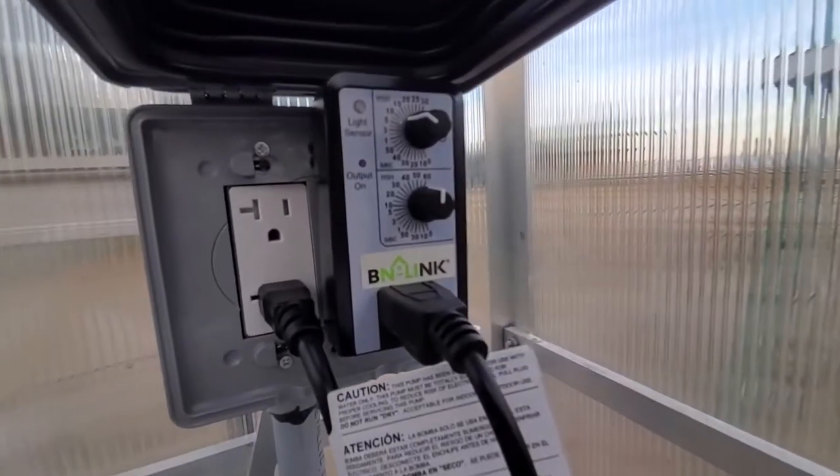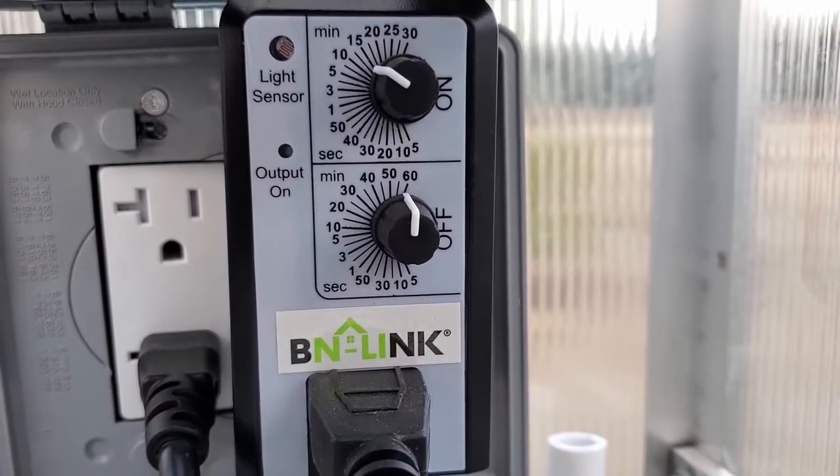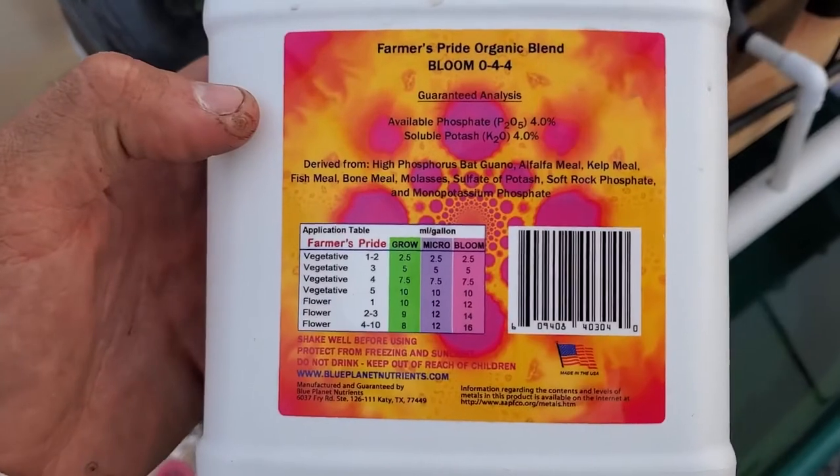The pump is electronically controlled using a simple electronic timer. Every 15 minutes the water will run for 60 seconds, and then it repeats. We are feeding our plants these organic nutrients.